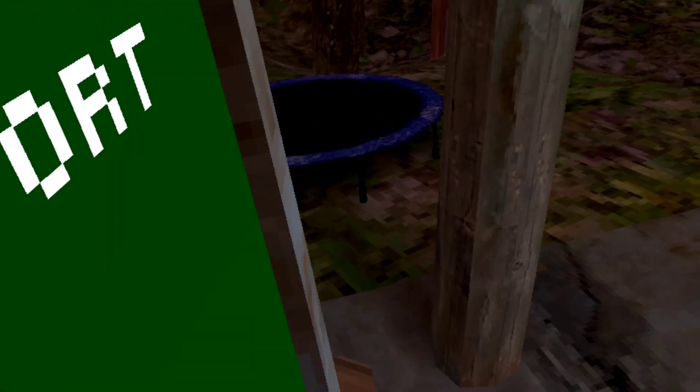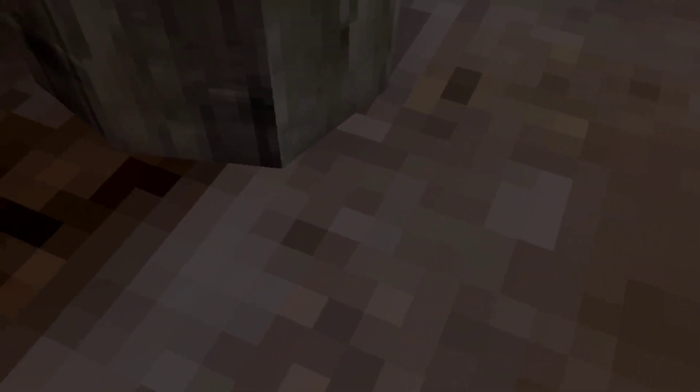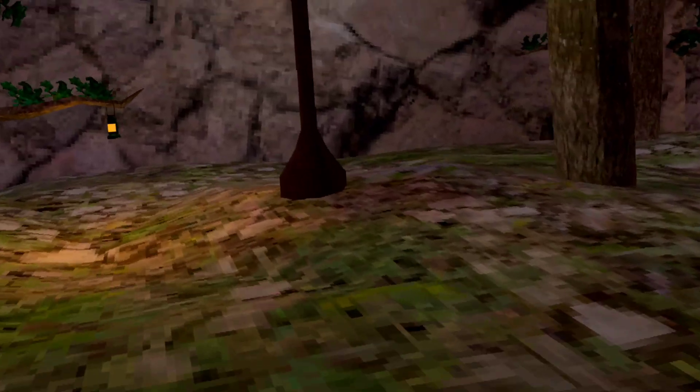If you go higher, that's good. So all this gets you there. So then after you're done doing that, you can come over here.